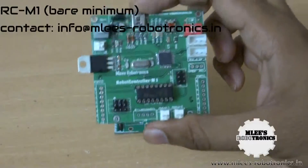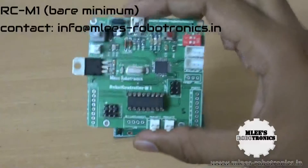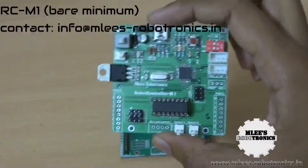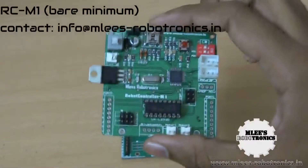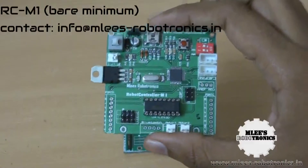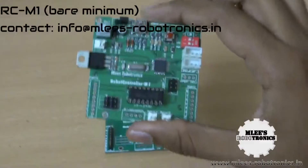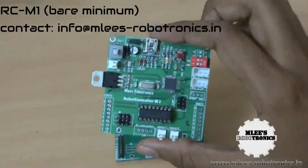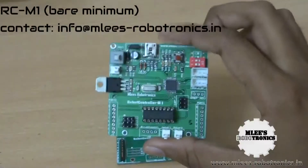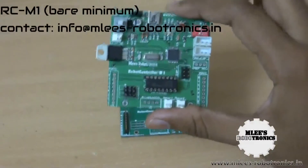Especially for students out there who just started to learn about microcontroller programming, buying the completely populated robot controller M1 board may not be within their budget. This board is about 650 Indian rupees, which is somewhere around 12 dollars. For students who have just begun their engineering life, it's kind of hard for them to pay 12 dollars and get this board.